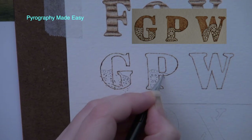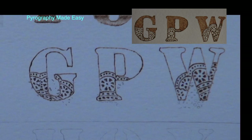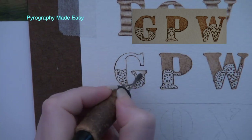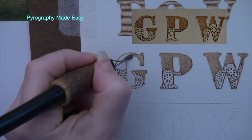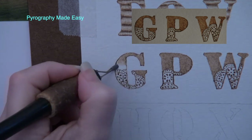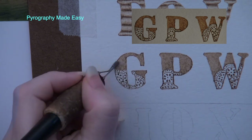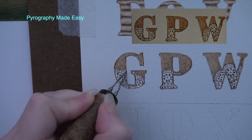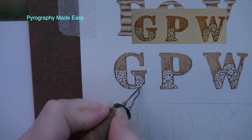Depending on your stencil you might need to touch up the design with a pencil afterwards. Use a writer pen tip to burn in the stencil design on the letter, then rub over the letter with a pencil eraser to remove any residual graphite. Next, use a shader pen tip to burn in the top portion of the letter to a fairly uniform color — how dark you burn it is up to you. To darken, just re-burn over the area until the desired darkness level is achieved. Lastly, use a writer pen tip to re-burn along the edges of the letter to further define and darken those edges.